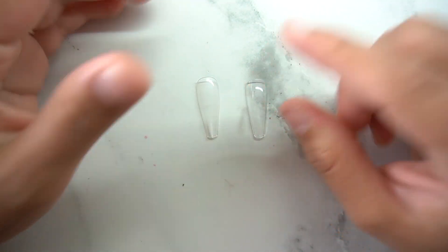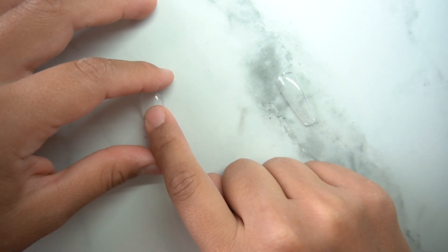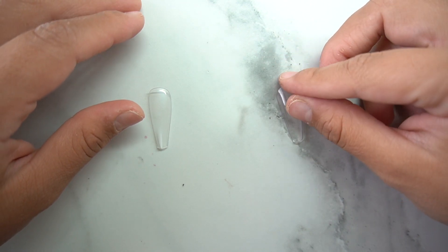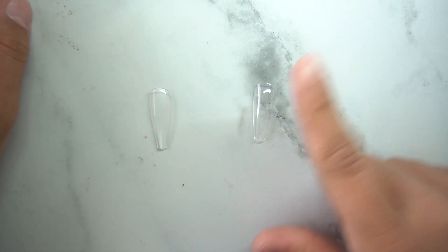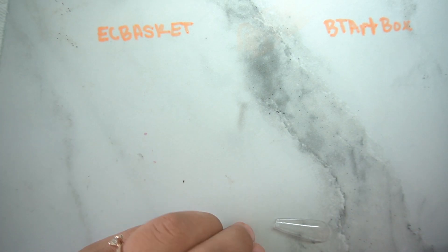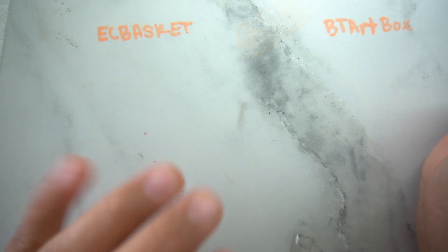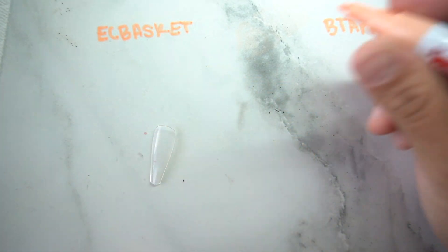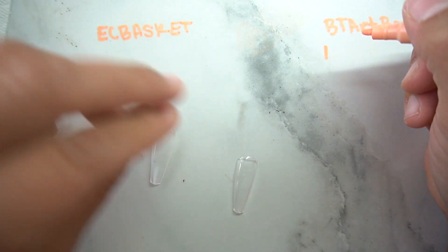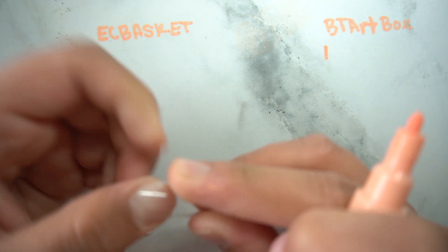I'm going to paint these for you so you can see what the nails look like structure-wise. Strength-wise, the EC Basket is a lot better than the BT Art — BT Art is very flimsy. But when it comes to blending into your nail, BT Art is pretty good. I'm putting up a points system — BT Art gets a point for C curve, EC Basket gets a point for strength, and BT Art gets a point for cuticle blend.